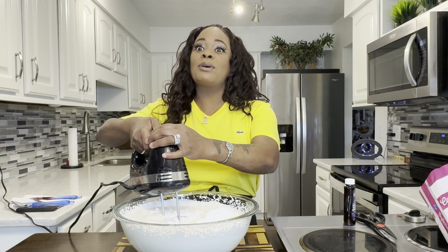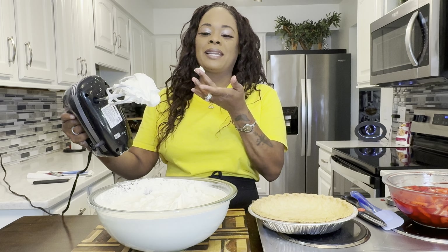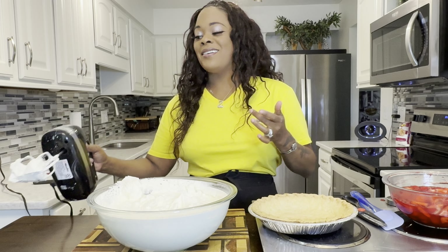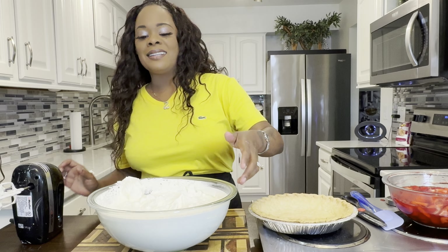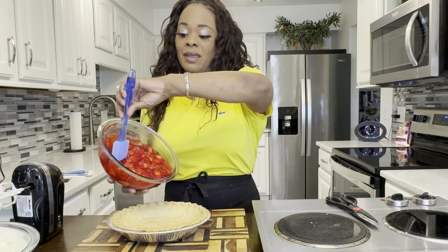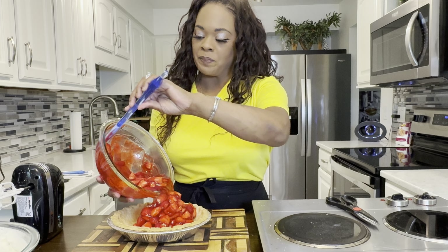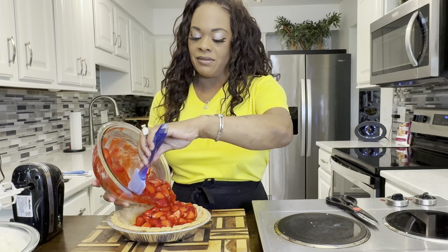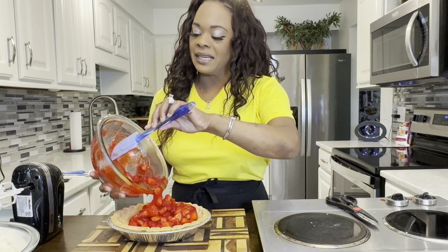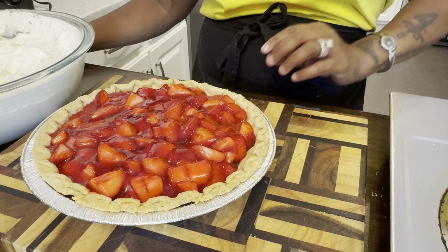Let me show you what soft peaks look like — just like that. This is perfect. Now that that's done, let's go ahead and take your cooled down pie crust and put your filling inside. If there's any leftover, that's good for you, because there's definitely going to be some whipped cream left over. This is the perfect amount.